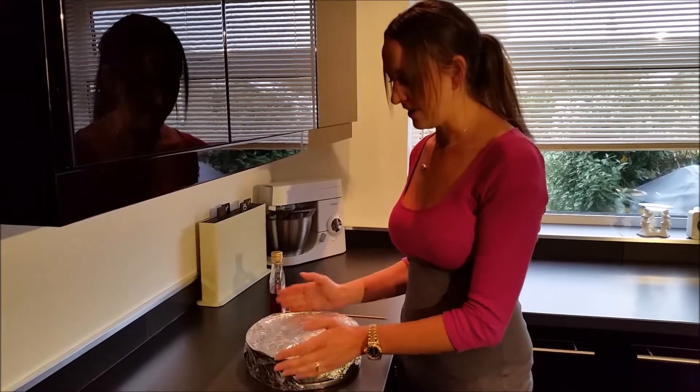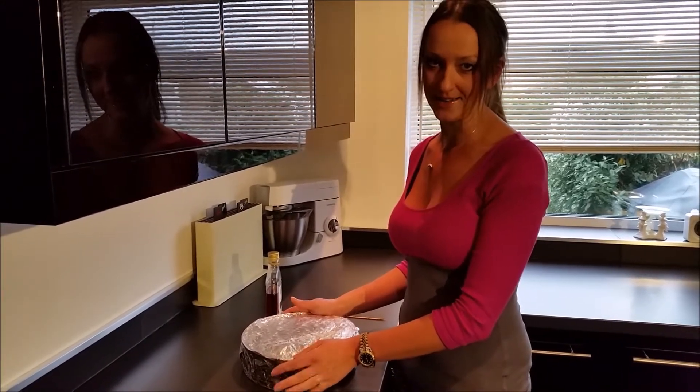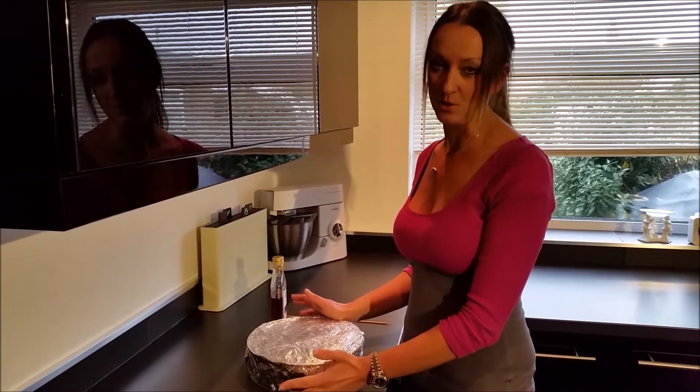After we've baked it, I've kept it in a foil and some cling film, and then in a carry bag, basically just to keep it as moist as possible.